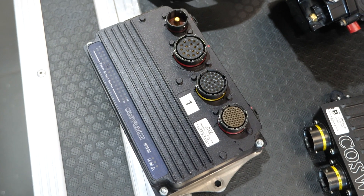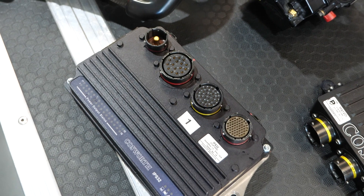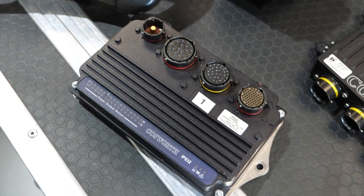Next up we've got the Cosworth IPS32 power distribution unit. This replaces the conventional fuses and relays normally found in a car, and instead uses solid-state electronics to control the power supply to all of the different circuits on the car. This provides an improvement in reliability, and also allows certain circuits to be set with fusing levels — and if the fuse is popped electronically, it can be automatically reset, meaning you don't have to pull into the pits or pull over to physically replace a fuse.